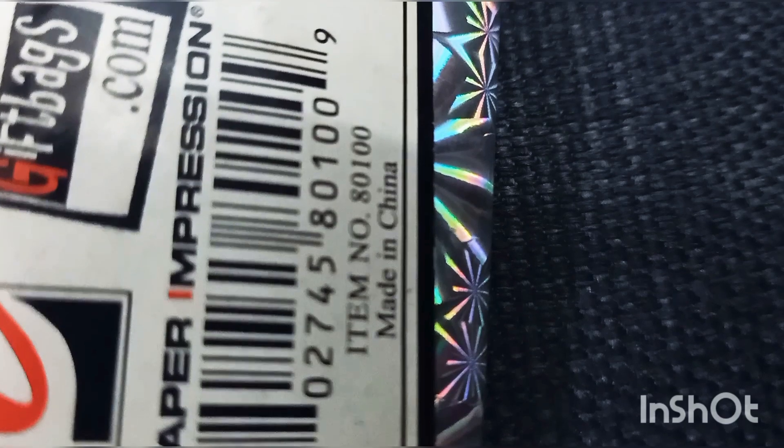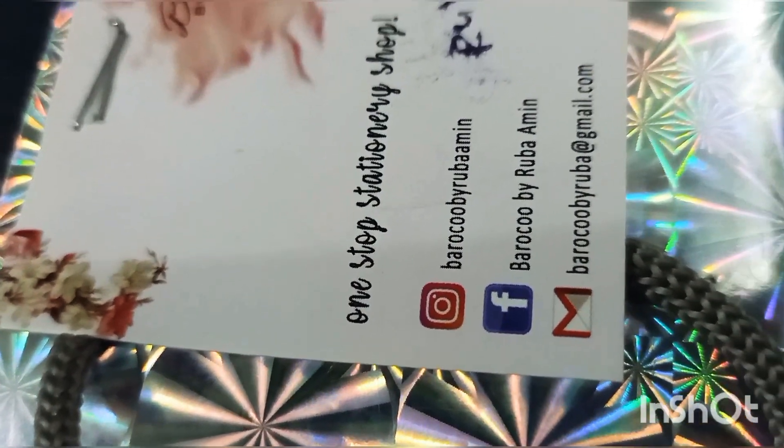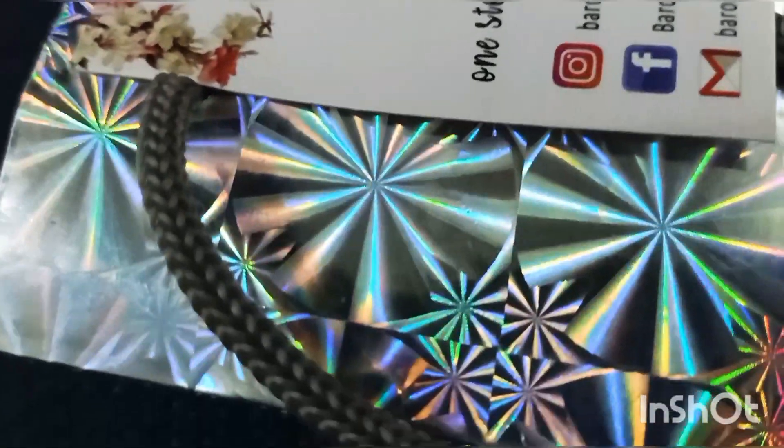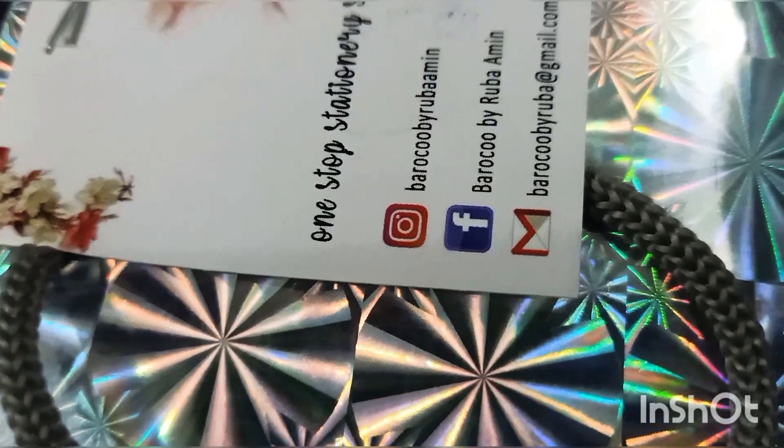Hello, Assalamualaikum and welcome back to our channel Reviews. Today I am here with another unboxing and review video. Today I am going to unbox the fridge magnets. Yes, I have ordered some fridge magnets — I wanted some fridge magnets for a long time.